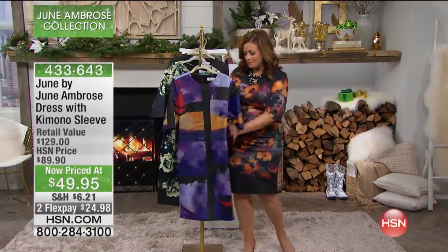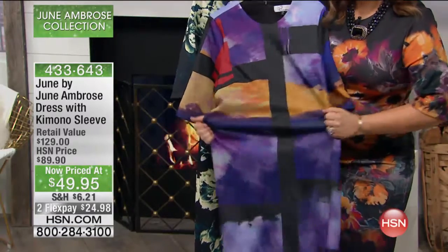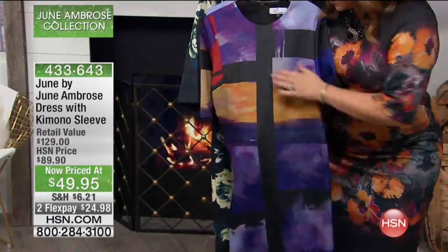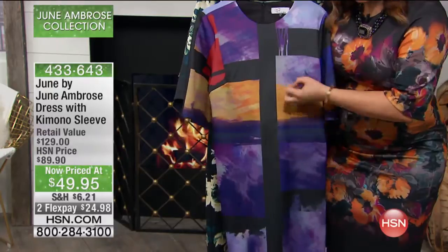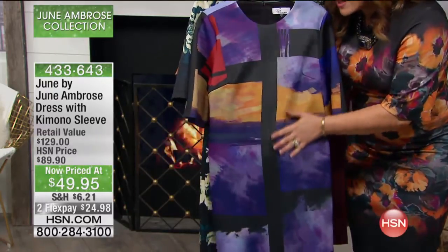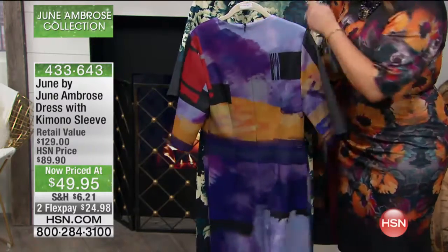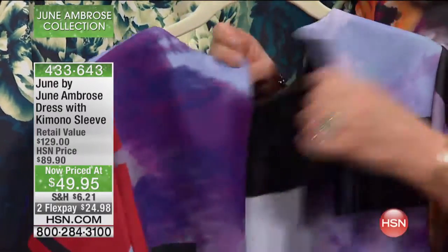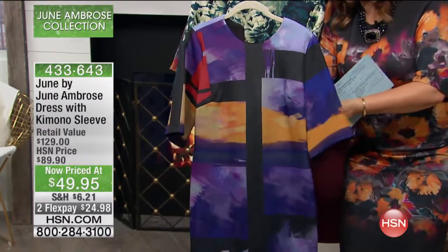I wanted to show you all the stretch once again, because it looks like a beautifully tailored dress. That's the quality of the fabric, but everything June does is incredibly stretchy. When you first touch it, it almost feels like a scuba knit, but it doesn't have that rubber backing, so it's very silky on the skin. It's not hot and constricting, even though it's stretchy. She still gives you a zipper that makes your life easier — it makes it easier for you to get in and out of this wonderful dress. I just sing the praises of this dress because I find it so very flattering.